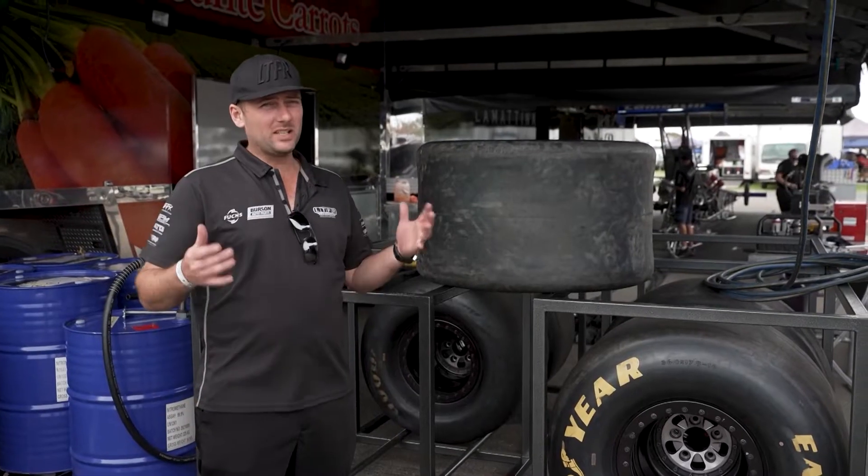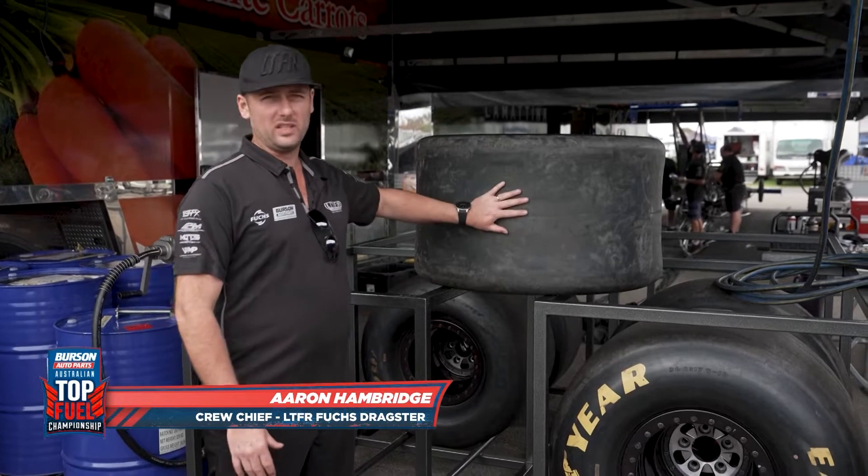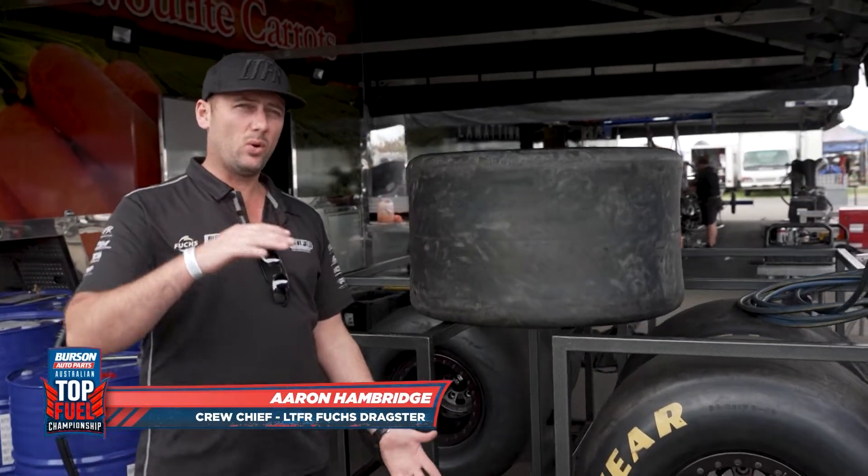It's all well and good to make 10,000 horsepower, but if we can't stick it to the racetrack there's just no point. The one thing that allows us to do that is these Goodyear slicks. They're 36 inches tall, 17 inches wide.